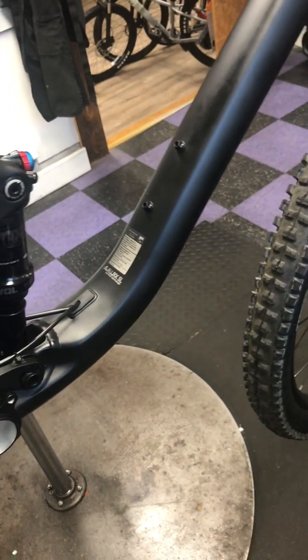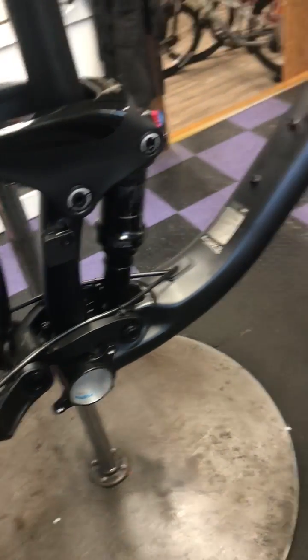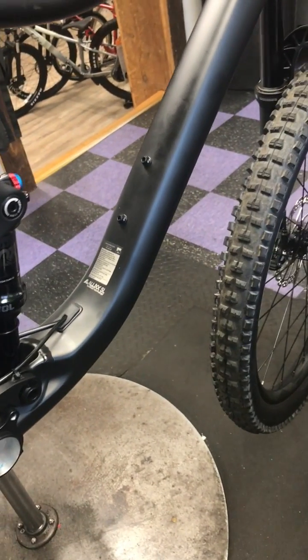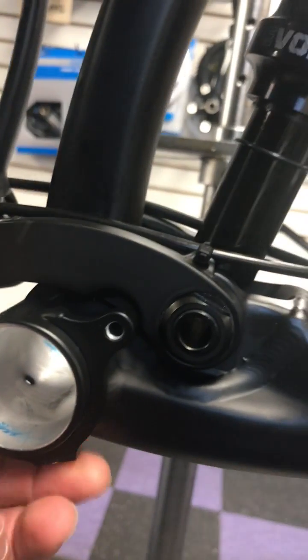The first thing you do is remove the bottom bracket on this bike. It's a self-extracting crankset, so you just unthread it, pop it out, and then you can basically bang out the bearings pretty gently and they pop right out on these bikes.